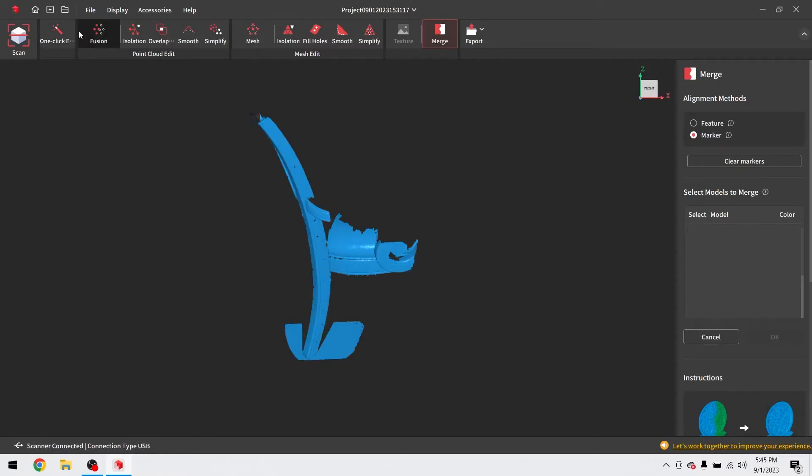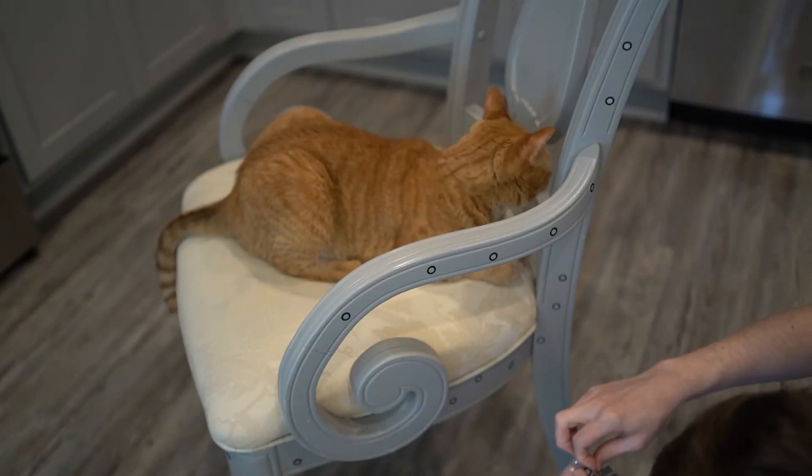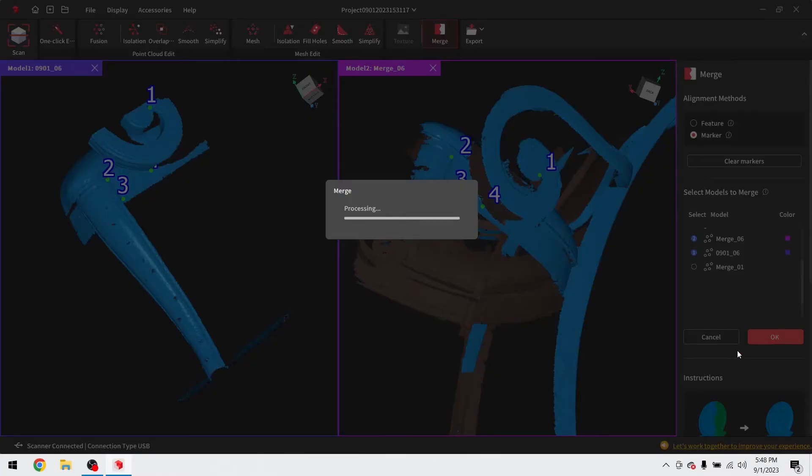After the frog, I jumped into a particularly complicated job — in fact, the most complex 3D scan I've ever attempted. This chair is 1,050 by 610 by 610 millimeters, and it took 26 individual scans merged together to create one final model. The job took roughly three hours, including time to add 350 tracking markers and all the computational processing time. I used Revopoint's feature tracking and marker tracking scan options, as well as feature merging and marker merging. While Revopoint claims this is within the Inspire's capability, I think it's really pushing the envelope — but based on 26 scans merged together, I am blown away with the final result.